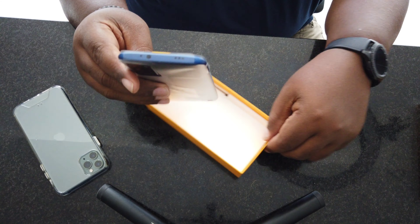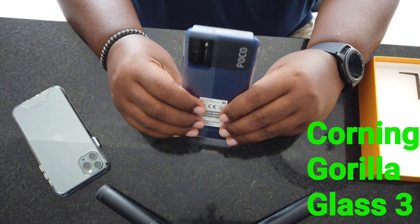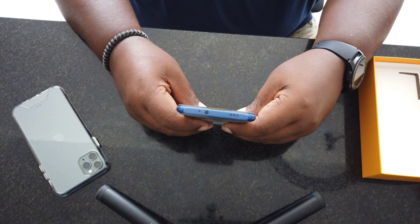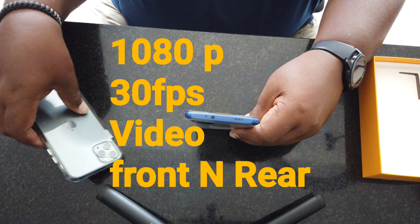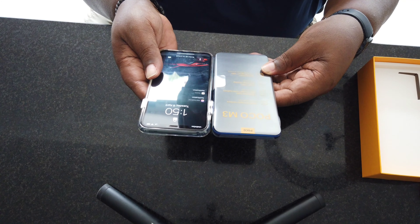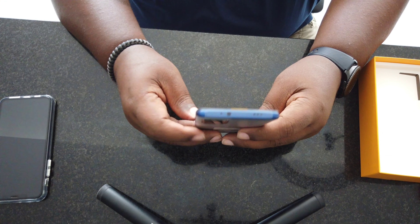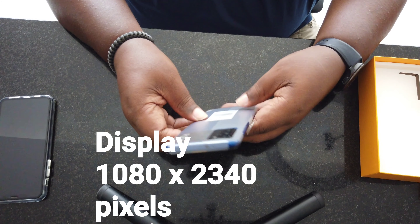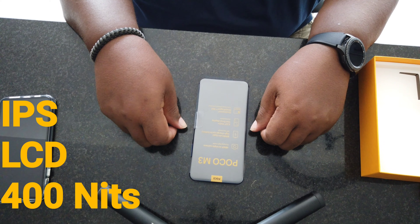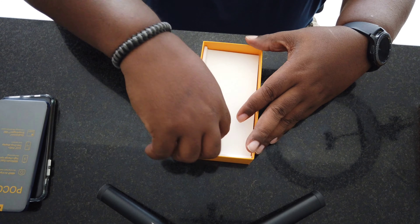Looking at the specs: this has a 48-megapixel triple camera setup on the rear, with the main camera being a 48-megapixel shooter. It has a 6,000 milliamp battery and a 6.5-inch screen. Compared to my iPhone 11 Pro Max, it's a little taller. This has the Qualcomm Snapdragon 662, so this is not a 5G phone — but here in Colombia, 5G is not necessary, it's only in spotty places at best, so I wouldn't even worry about that.